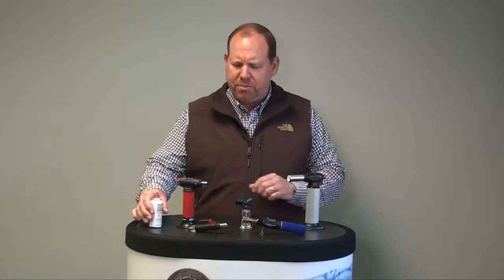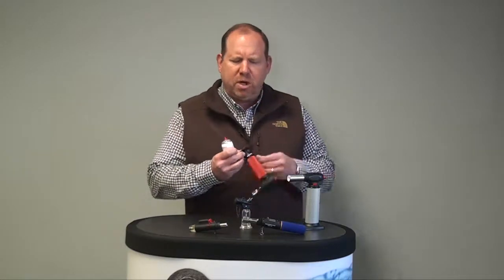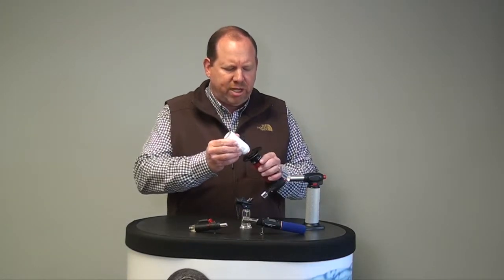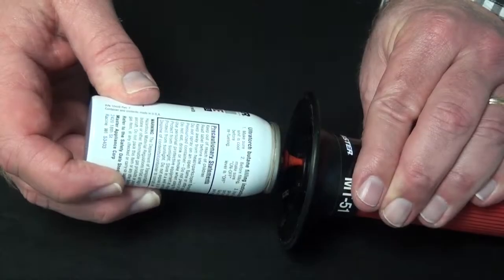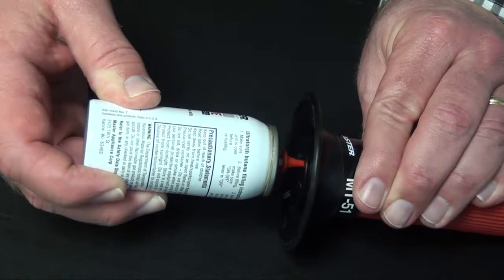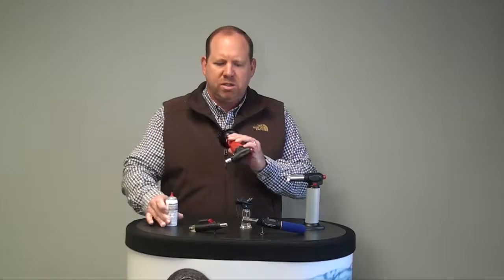Hi, I'm John. I'm here today to discuss some of the butane heat tools that we offer in our product line. All the butane tools are shipped without butane, so when you receive the tools, you will need to fill them up. Most of the refill valves are on the bottom of the torch. Simply insert the butane into the valve. Once you see the butane starting to bubble up, it's full — and that's how you fill your butane torches.